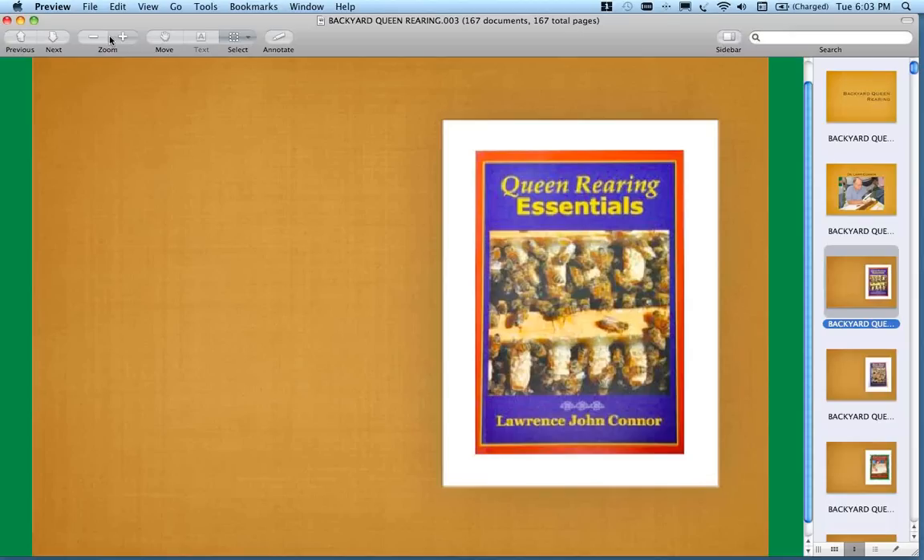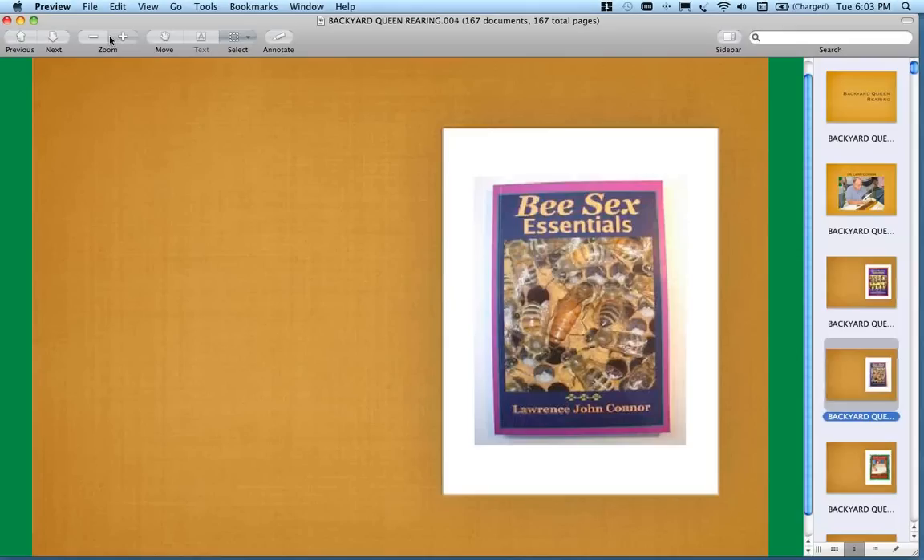Queen rearing is one of those things you can really immerse yourself in, and if you're just getting started, you can get bogged down in some of the minutia. This book does a really great job of providing the necessary information without bogging people down. There's also Bee Sex Essentials and Increase Essentials, which deals with making splits and nukes.